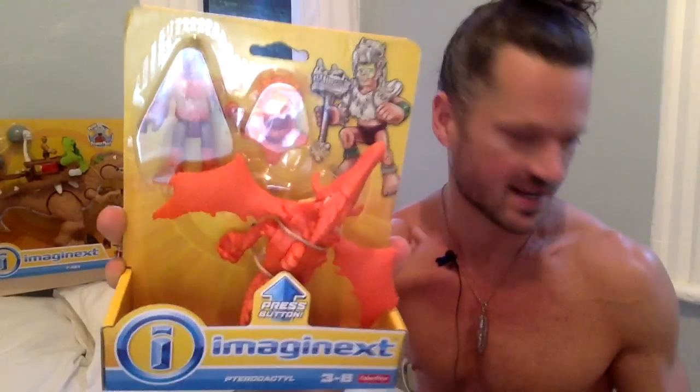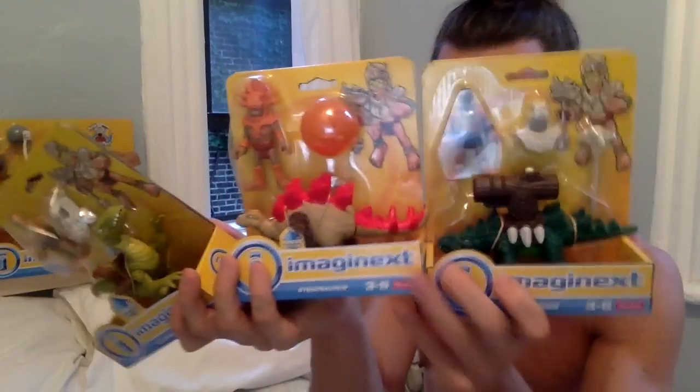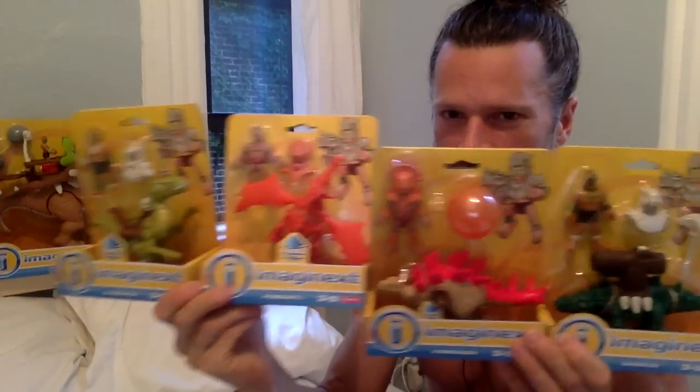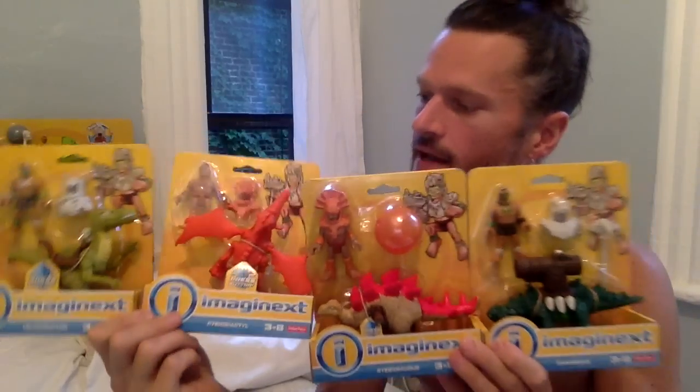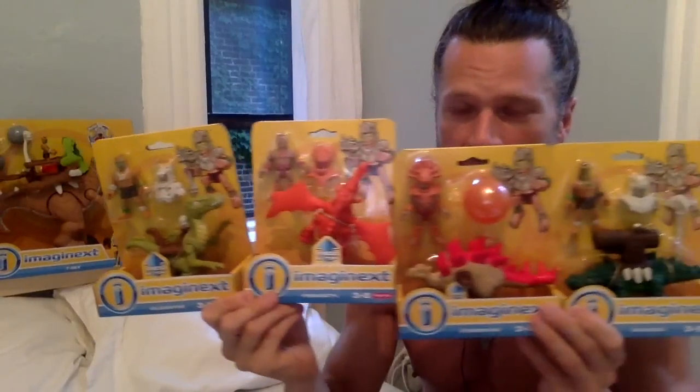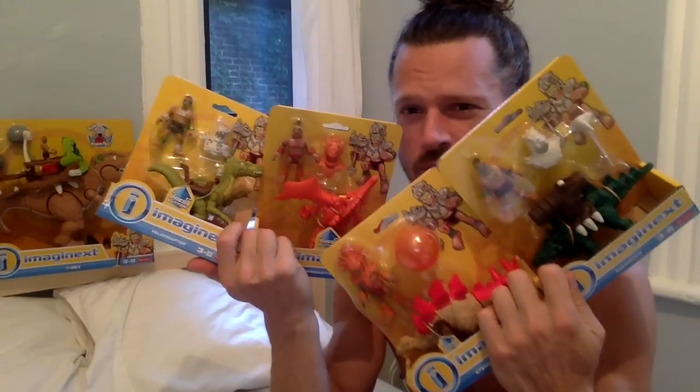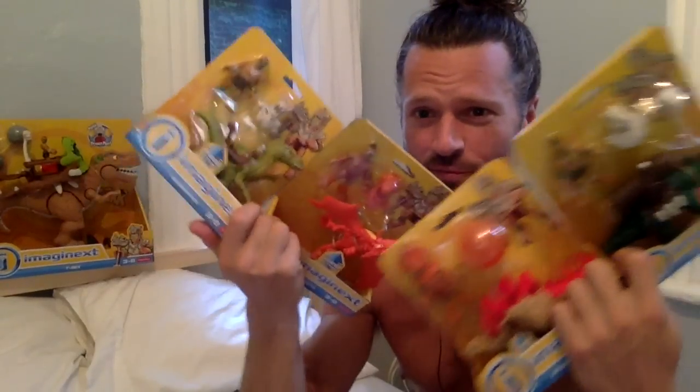I am loving the new Dino Warriors series from Imaginext. I have the mini characters from the series — they are dinosaurs and they have warriors with them. I already did the medium-sized sets. The smaller size sets are now available at Walmart.com; I have not seen them in stores yet. I believe a couple of them are available at FisherPrice.com right now.